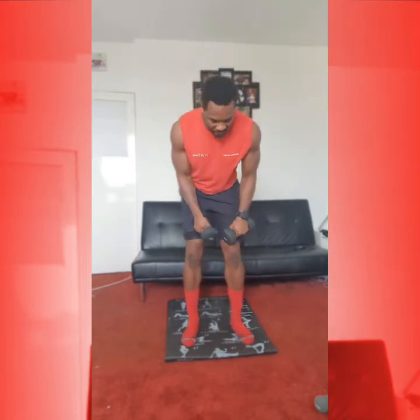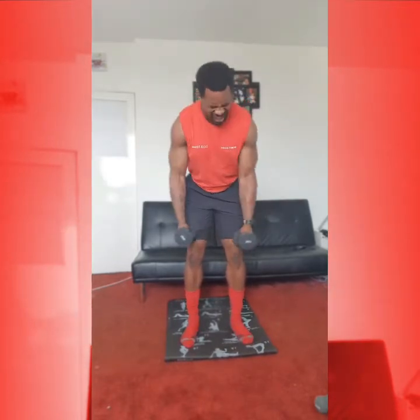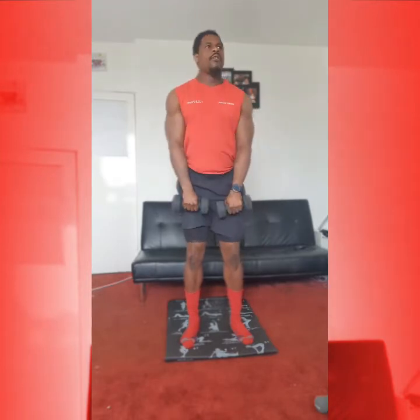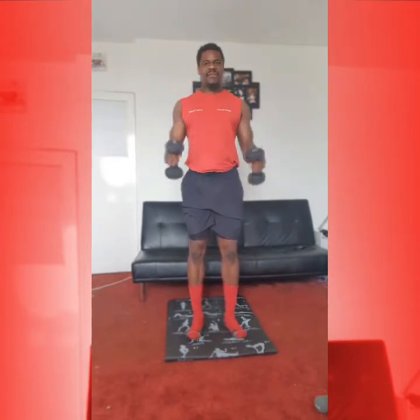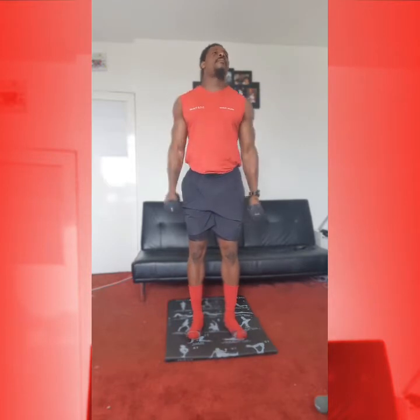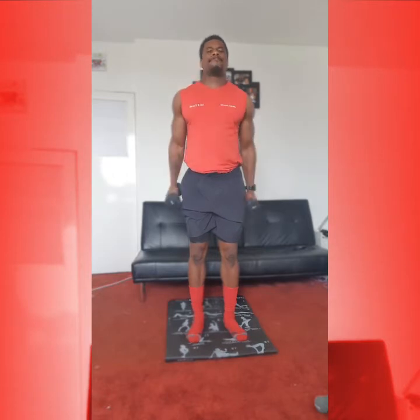Okay, from there we're going into back fly. So chest up, knees bent, working arms in and out. 1, 2, squeeze up top, 3, 4, 5. And again: 1, 2, 3, 4, 5. From here, hammer curls. Keeping arms where they are, working up into those curls. 1, 2, 3, 4, 5. 5 more: 1, 2, 3, 4, 5.